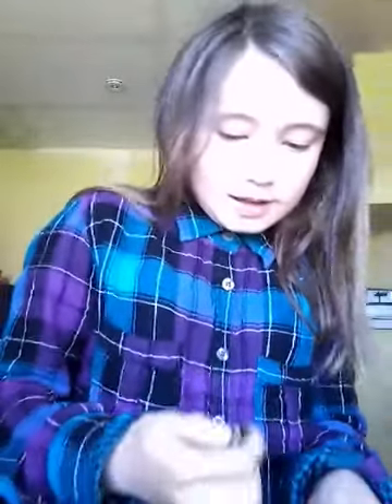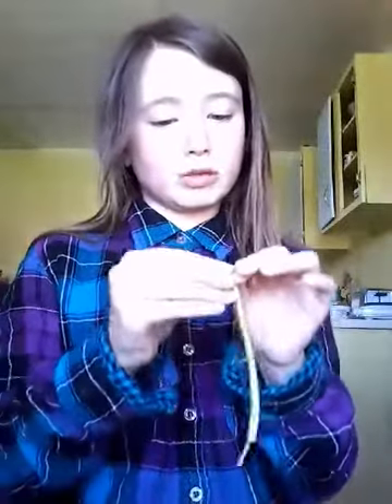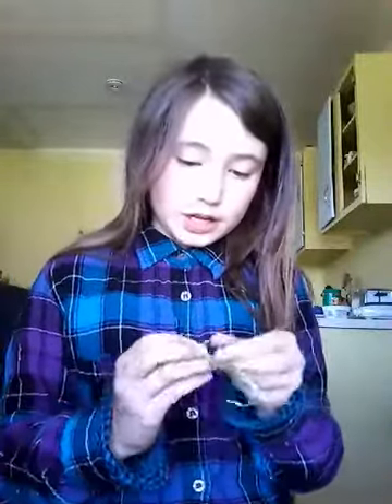You pop it off right here, try not to make any leaves show, and then you peel it down right to the middle — trying not to peel it all the way off. Eventually you'll get it perfectly. Then you do it to the other side.